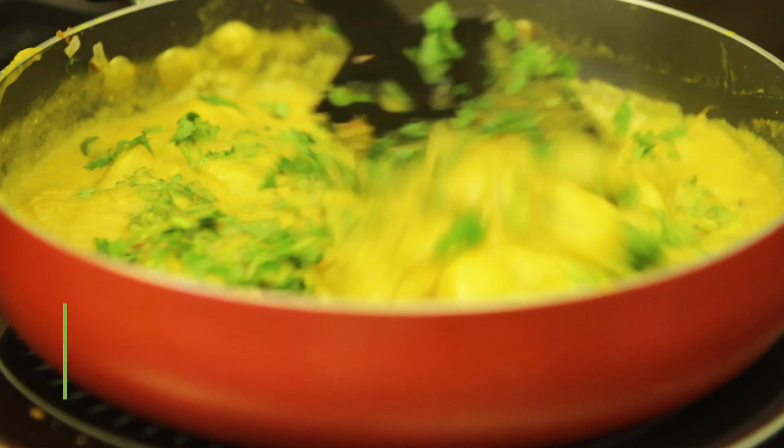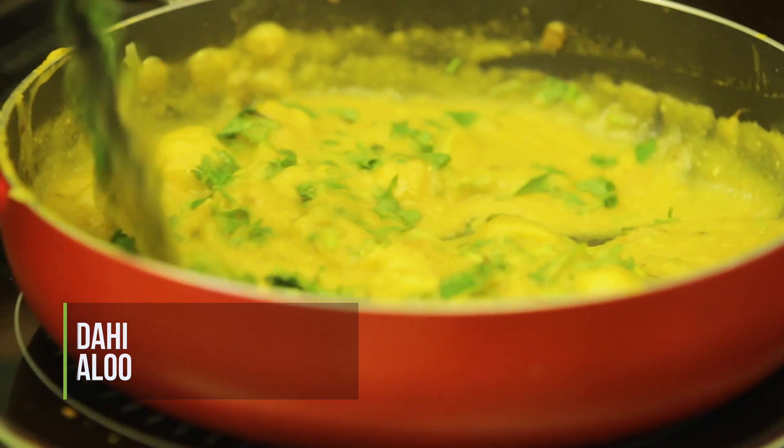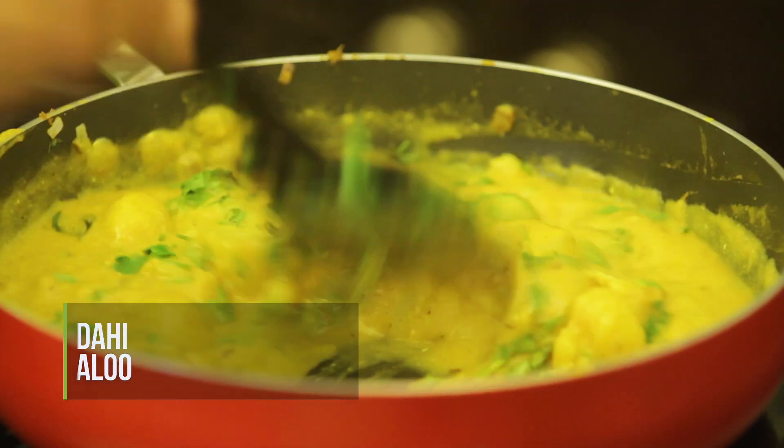Hi everyone, welcome to my kitchen. In today's recipe I'm going to show you how to make dahi aloo. A lot of you might have made it already and maybe some of you want to learn how to make it. It's a fairly simple recipe that you can make with just a basic set of ingredients. All you need is some boiled potatoes, some yogurt and some masala that will be there in your kitchen. So without wasting any time let's dive right in and start cooking.